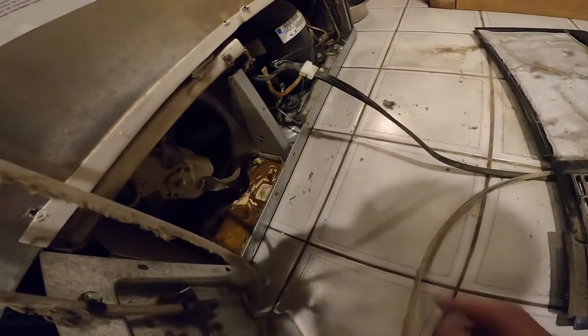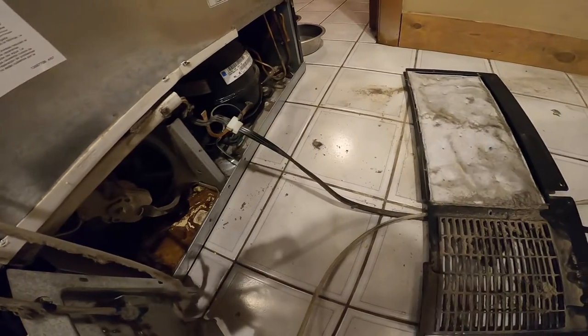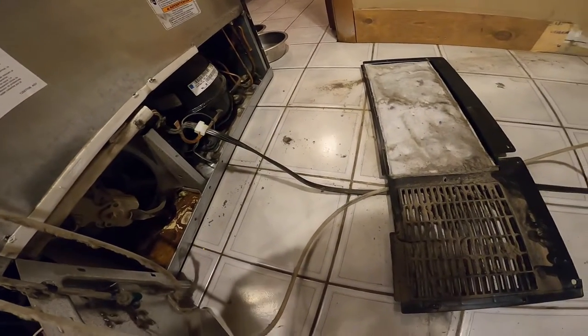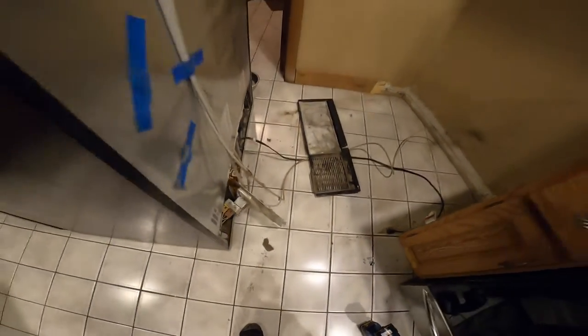I just shut the fridge off, but the fan's working, everything seems to be working — the motor is moving, vibrating — so everything looks like it's working. I'm just going to have to clean everything up. I'm thinking that's my problem, but not sure yet.